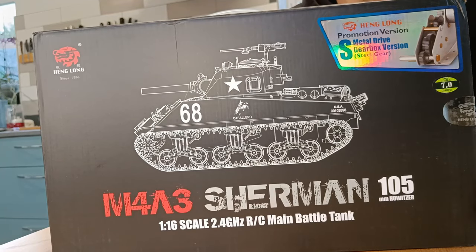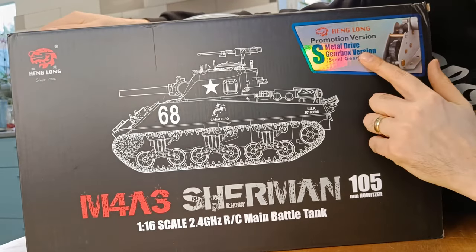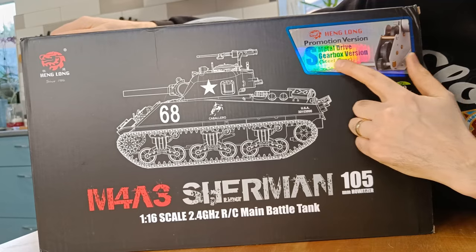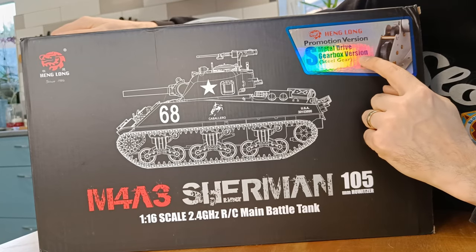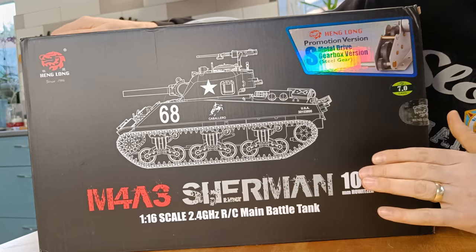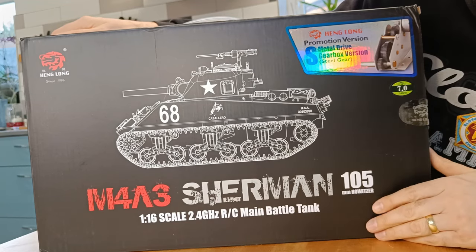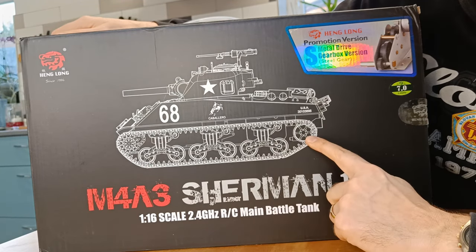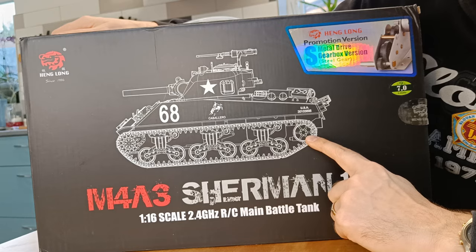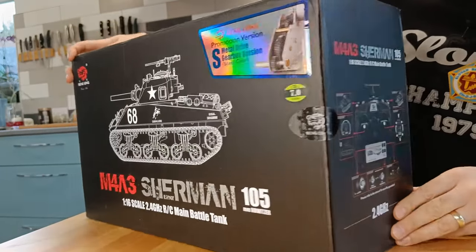What is quite strange here — it says 'promotion version', so I don't really know what that means. Metal drive, metal drive gearbox version. Now as far as I'm aware this should have metal tracks, metal drive and idler wheel as well. Let's have a look around the box.